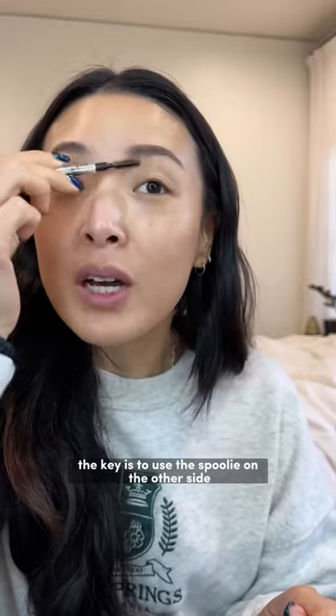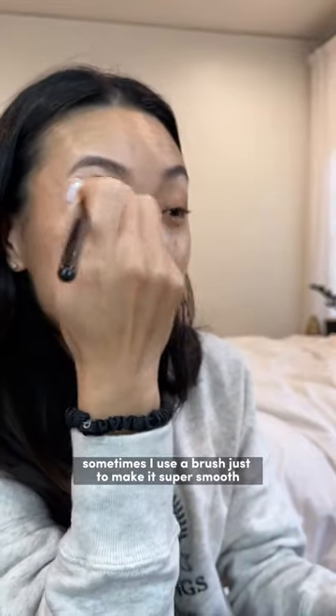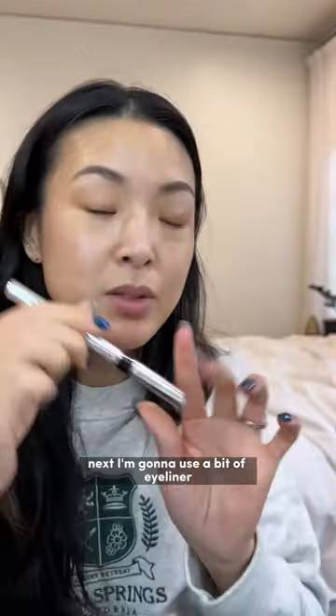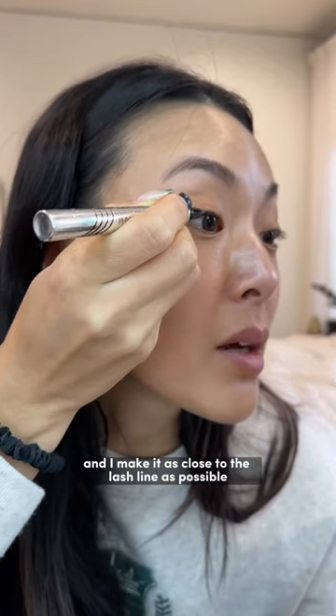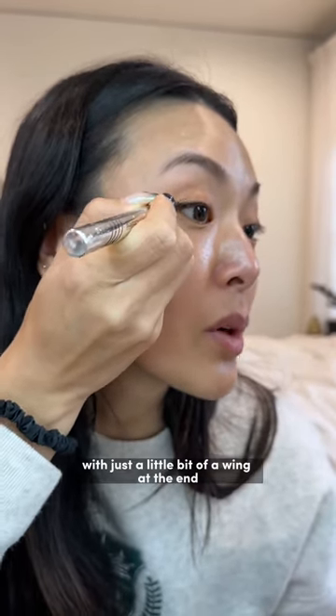The key is to use the spoolie on the other side. I use this little eyeshadow stick, and sometimes I use a brush just to make it super smooth. Next I'm going to use a bit of eyeliner, making it as close to the lash line as possible, with just a little bit of a wing at the end.